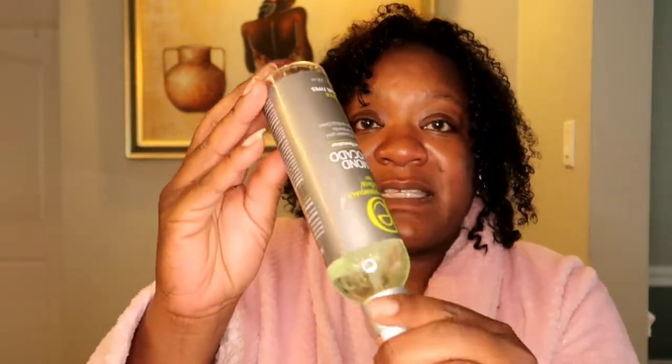I do have my water bottle here but I don't usually use it. I'm gonna start off with some curl refresher — this is definitely going to be in my empties of 2022 as something I'll repurchase. It's the Design Essentials Natural Hair Almond and Avocado Daily Curl Refresher. I got it in a curl box subscription, but half of that stuff I would never repurchase — this one I will.